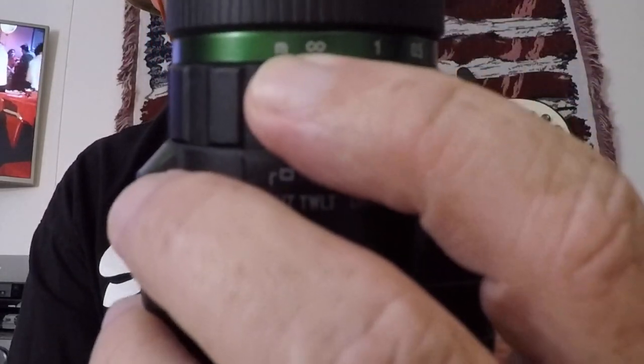That's your focus ring and it goes from pretty close all the way up to infinity — I guess that's 0.3 meters minimum, because the standard measuring unit shown is meters.